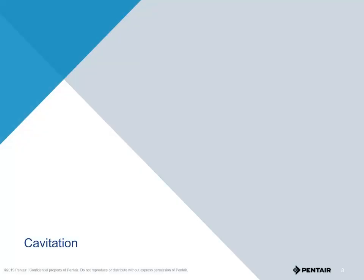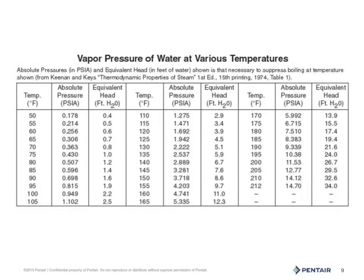One surefire way to destroy or damage an impeller is cavitation. But what is cavitation? Cavitation, simply put, is boiling water at the temperature the water enters the pump. Literally, we're flashing from a liquid state to a vapor and back to a liquid state. Moreover, this is water vapor and not air — if it were air, it would not have the energy to do the damage that this vapor bubble collapsing does to the impeller. Looking at this chart, you will see that the less atmospheric pressure, the lower the temperature that water needs to boil at.